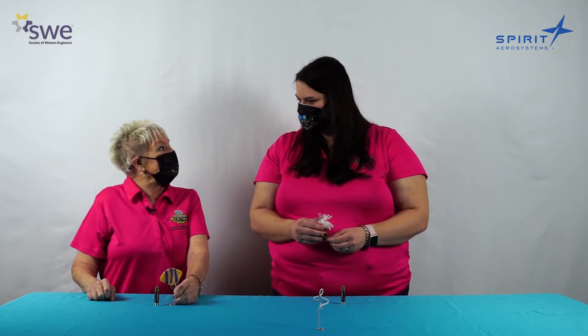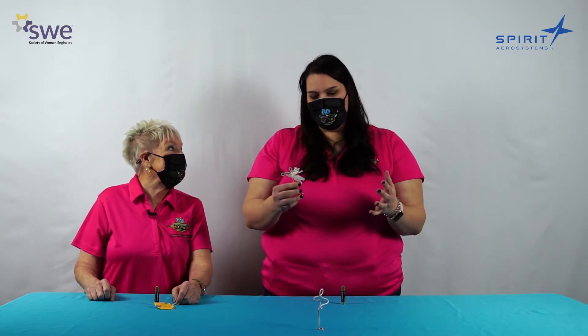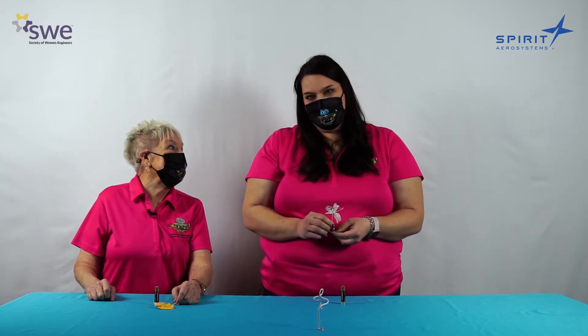That's right, Dina. When we were making our homopolar motors, we actually ran into a couple of issues along the way. And that's okay. Engineers often run into problems when they are working on things, but they use their problem solving skills to work through it and get their item to work. So here are some of the problems we ran into when building ours and some ways we worked through how to fix them.